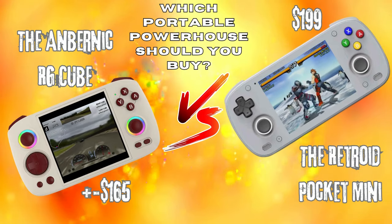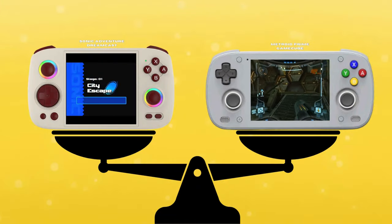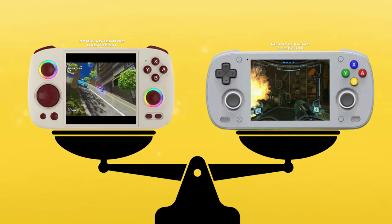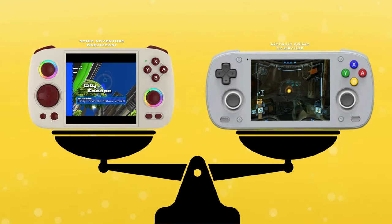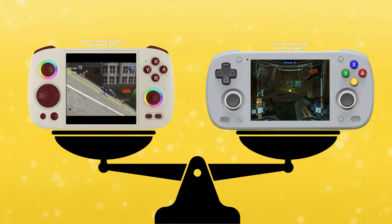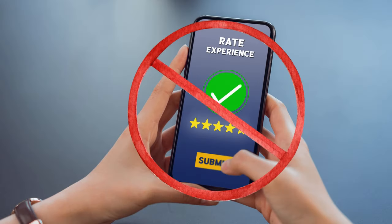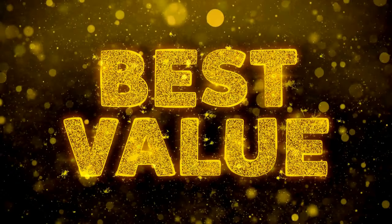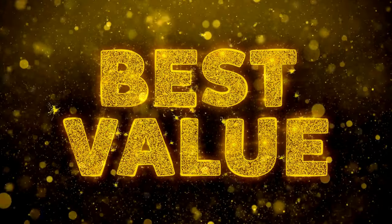Greetings all and welcome back to the channel. Thanks for taking the time to watch this video. Today we're looking at a comparison between the recently released Retroid Pocket Mini and the well-known Anbinic RG-Cube. These two portable handhelds are some of the most powerful available currently, if you don't count the IONU Pocket Micro. This comparison is based on extensive research of trusted reviewer feedback and technical specifications rather than hands-on testing. While I strive for accuracy, your personal experience may vary. I believe there is a lot of value in this video as it is jam-packed with facts found by multiple reviewers in a quick, concise format.